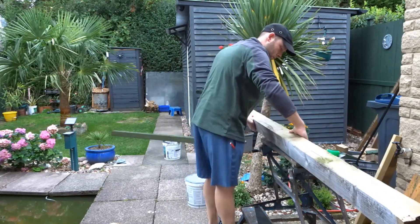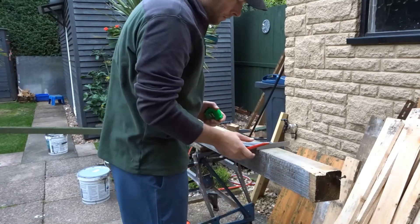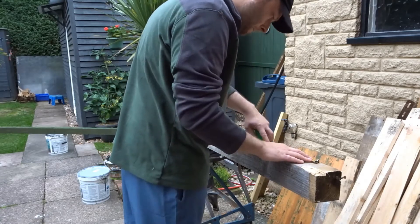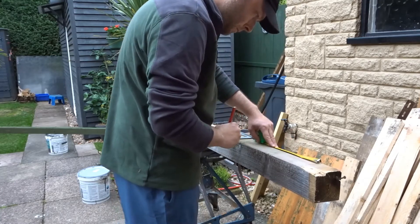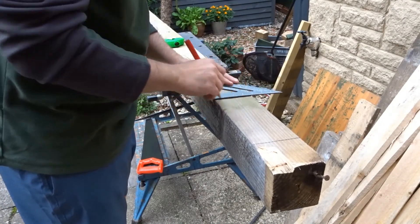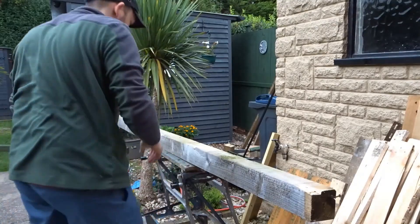The first thing to do was to get it on the bench and mark up where I was going to make some cuts. In the end I went for about 10 inches in length and I just turned the speed square around and marked it both ways, just in case the wood was a little out, to make sure the line was quite straight.